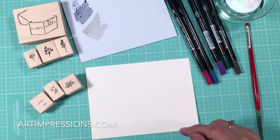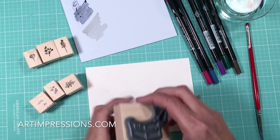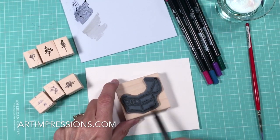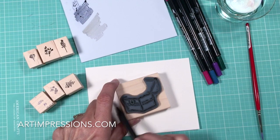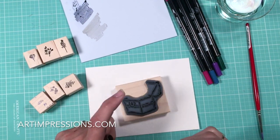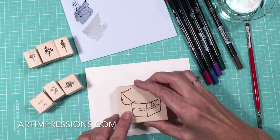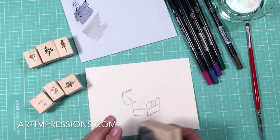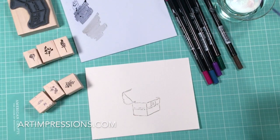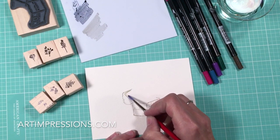We're going to start with the trunk and we're going to ink this image using the sepia — this is number 45 sepia. This is an old rustic trunk and that's why we're starting with this color. So we're going to stamp it on the watercolor paper, just like this. Then we're going to take a brush and water and start by pulling the color out of the lines.